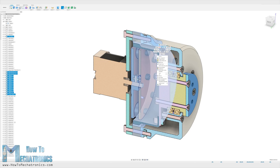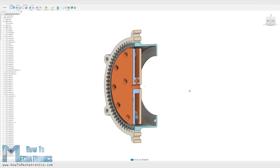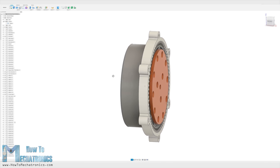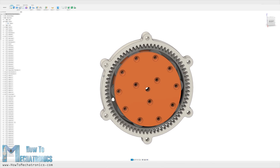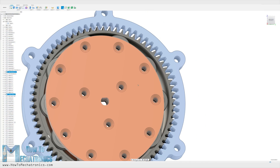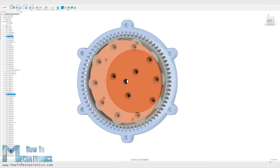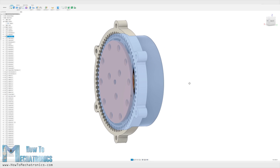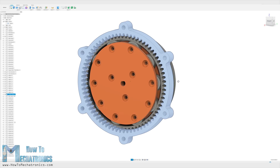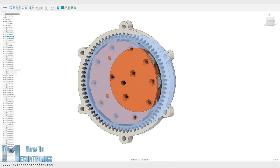As 3D printers have their own limitations regarding how accurately they can print, the first thing I had to decide was the module of the gears, or how big or small the teeth will be. I chose a module of 1.25 and 72 teeth for the circular spline. Of course the flex spline needs to have 2 teeth less, or 70 teeth. That will result in a 35 to 1 reduction ratio while having a relatively small size of the gear set.